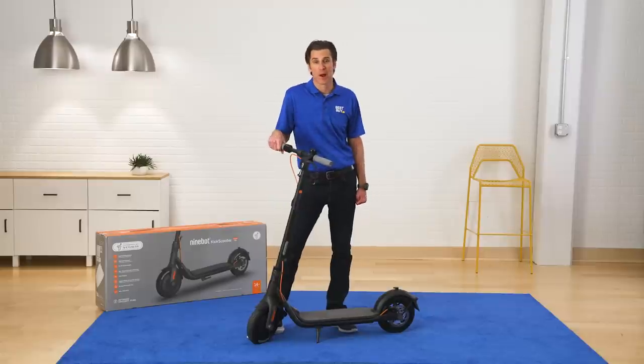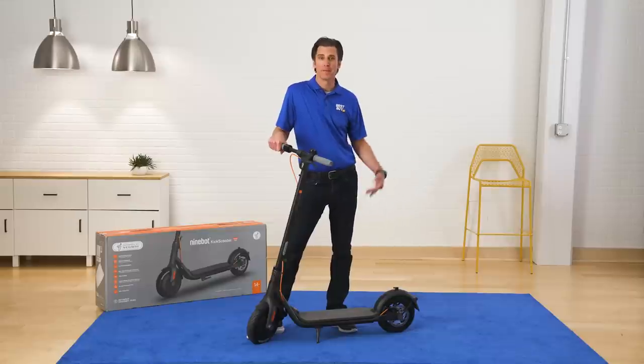Okay that's a wrap. This was the Segway F30 electric kick scooter. If you're looking for more information from a virtual expert like me, Ben, click on the link below. Drive safe.